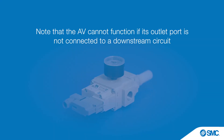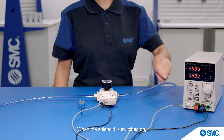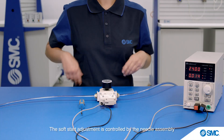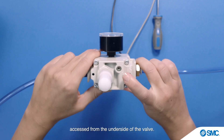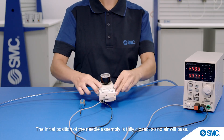When the solenoid is switched on, we see the indicator lamp illuminate. The soft start adjustment is controlled by the needle assembly, accessed from the underside of the valve. The initial position of the needle assembly is fully closed.